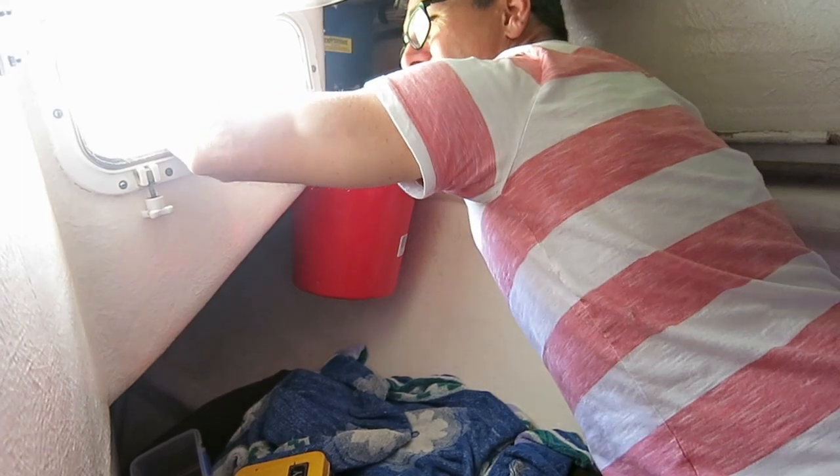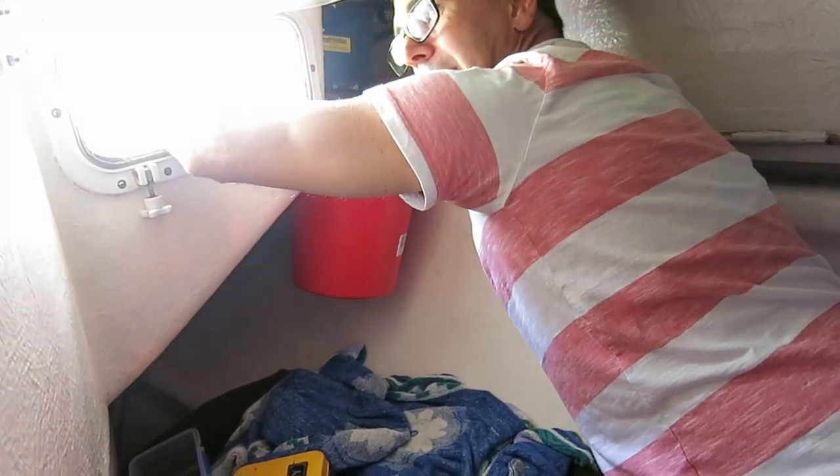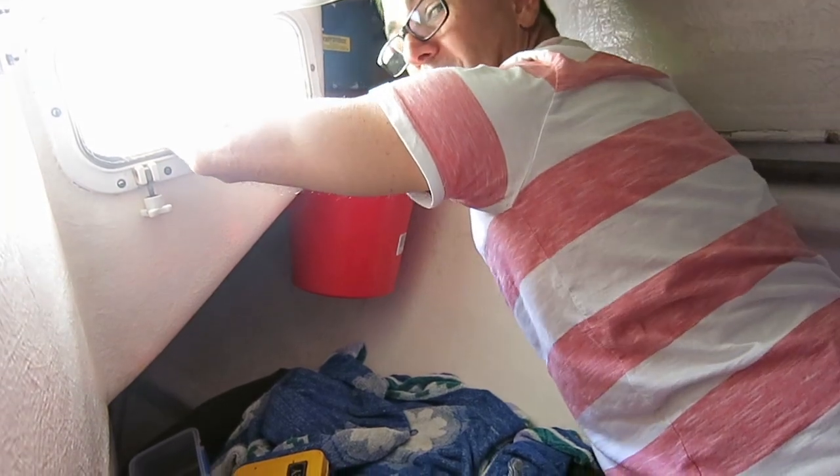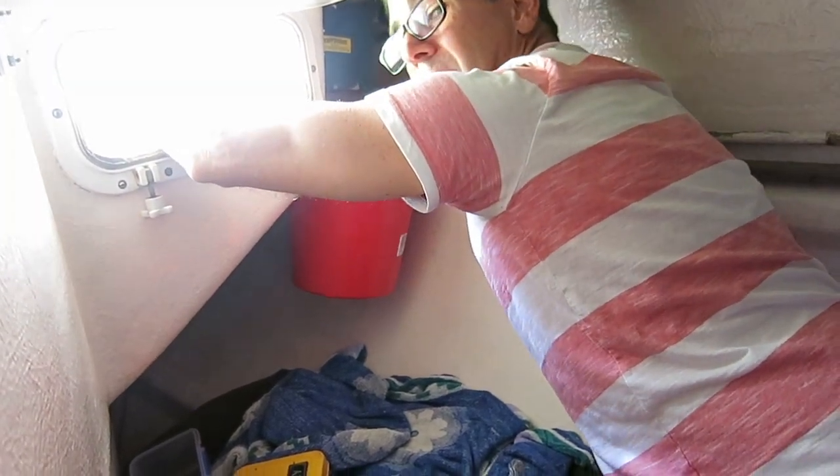I'm doing all of this blind, by the way, so if I look totally uncoordinated — well, one, I am totally uncoordinated, and two, I'm doing it blind.